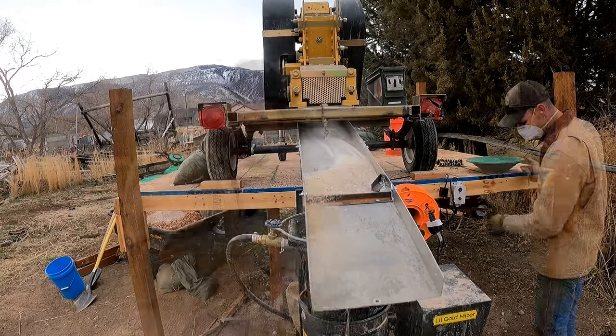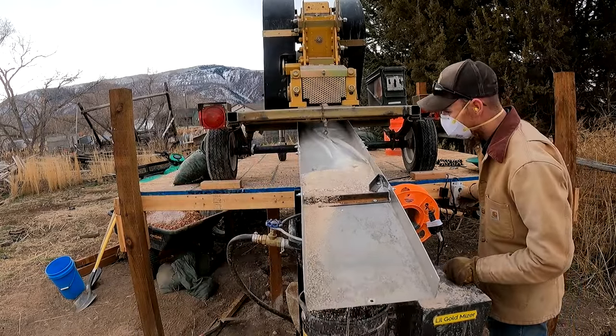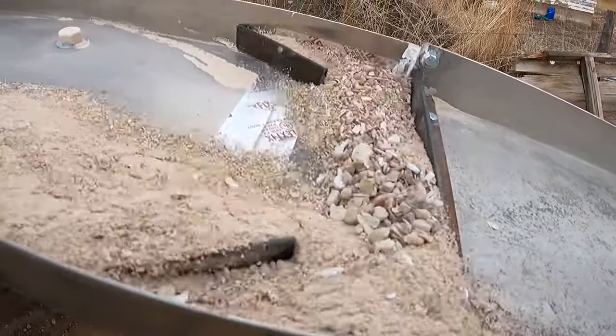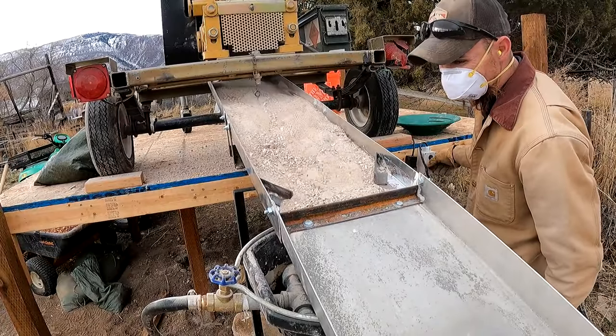That's all I have time for today. I've got to go mine some black gold for a few days, so I won't be able to finish the mill today. In the near future I'm going to be adding a feeder to the rock crusher as well as a dewatering system.